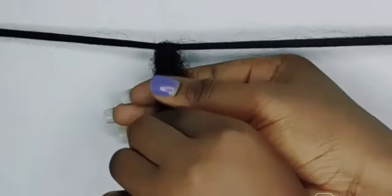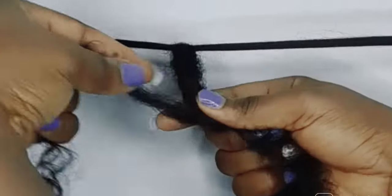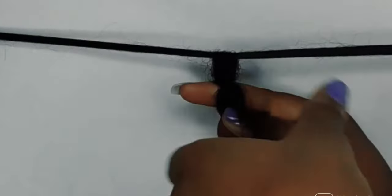Hey beautiful people, welcome back to my channel. If you are new here, you are so welcome. In this video, I'm going to be showing you guys how I did this puddle puff hairstyle — gorgeous hairstyle.